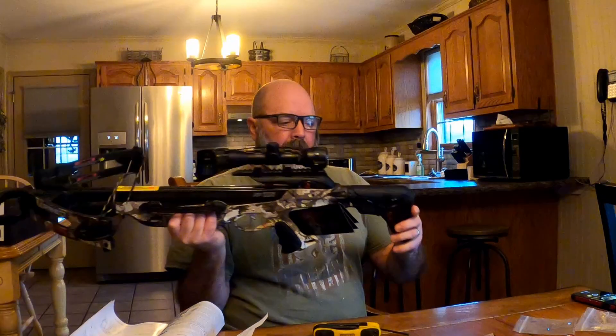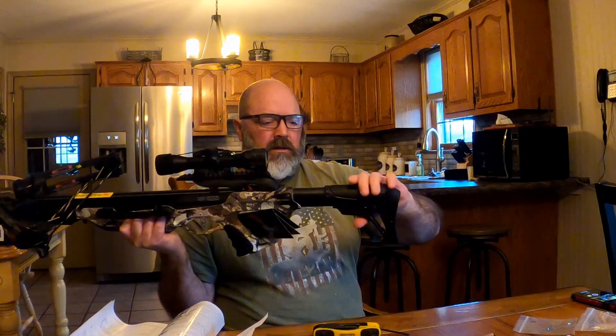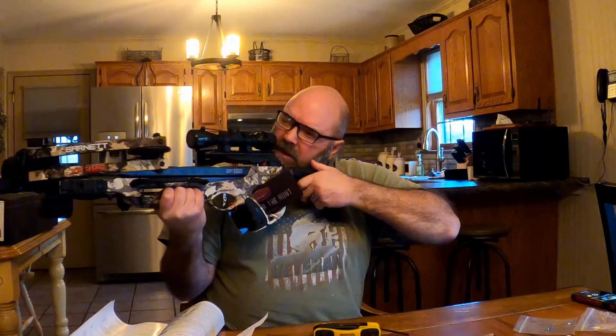All you do is press in on that and put that on. It also has an adjustable stock where you adjust it to be more comfortable for you.